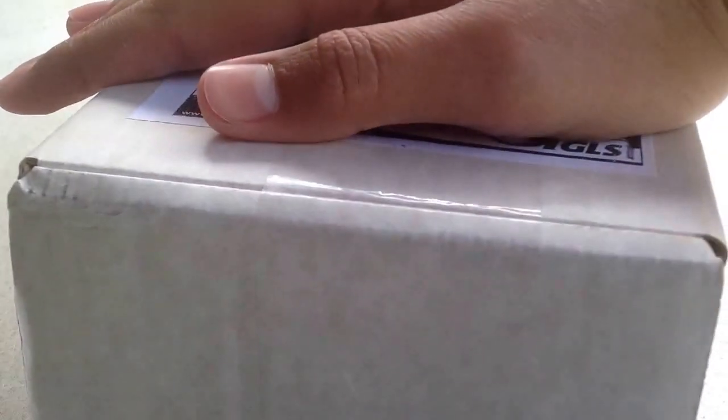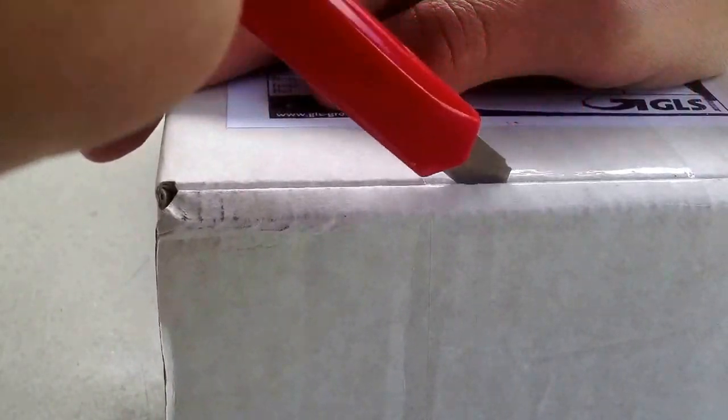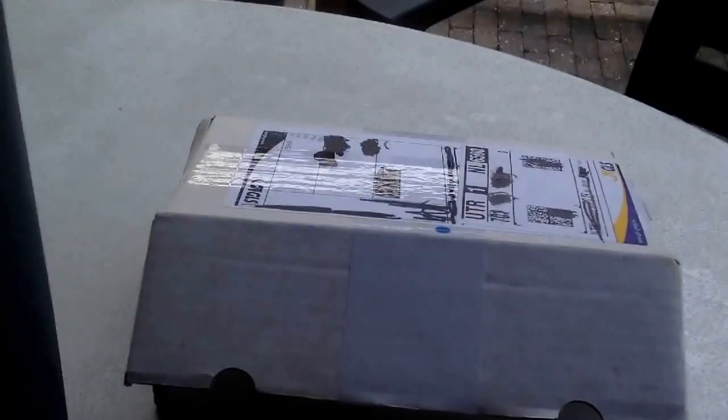And this side. So let's see what we got. Let's see how it looks. Focus the camera.